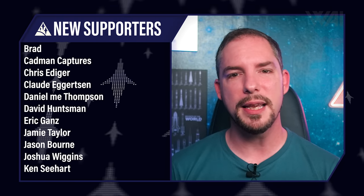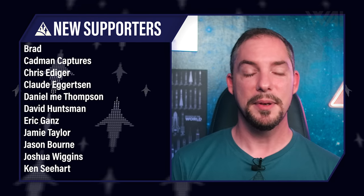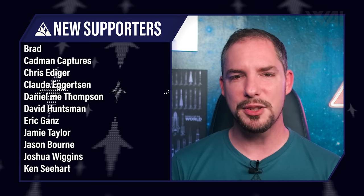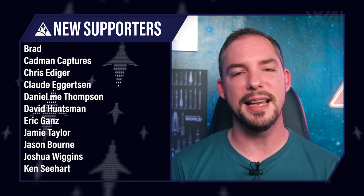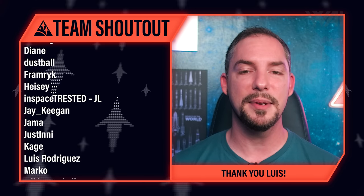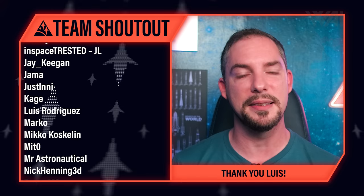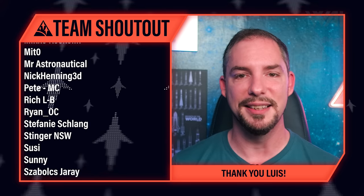Today's supporter shoutout goes to Daniel Mee Thompson, Swiss Hawaiian, Joshua Wiggins, Fitz Suwana, Robert Gill, Chris Trottier, Logan Hawkins, David Huntsman, Chris Ediger, Jason Bourne, and many others — you rock so incredibly much! Without you and countless others, we couldn't produce this content, so the entire team's gratitude is yours. Make sure to hop on our supporter-exclusive Discord to join more than a thousand spaceflight enthusiasts. Today's team shoutout goes to Luis Rodriguez again — it's an incredible experience to work with you and your pictures inspire so many people. Everyone send some love to Luis through the comment section!